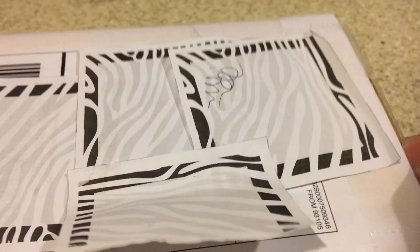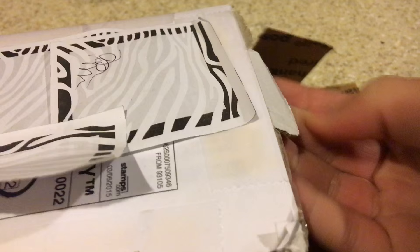So thank you very much. Let's go ahead and open it up. I already untaped it and everything, but anyways, let's see what we got. I think we have a letter in there, so let's go ahead and read it.